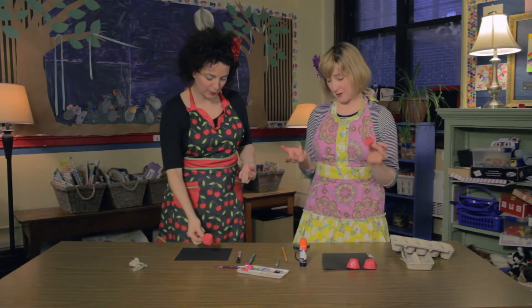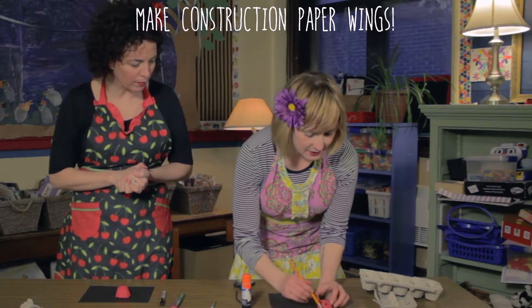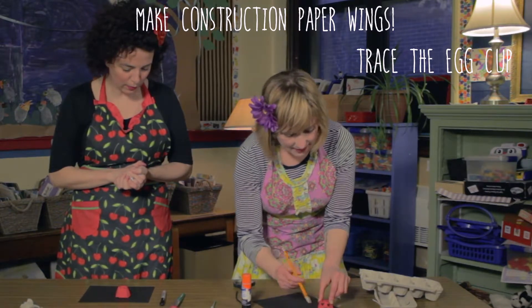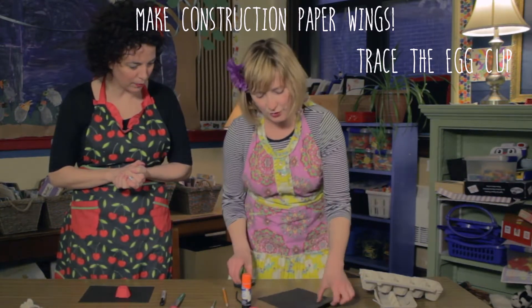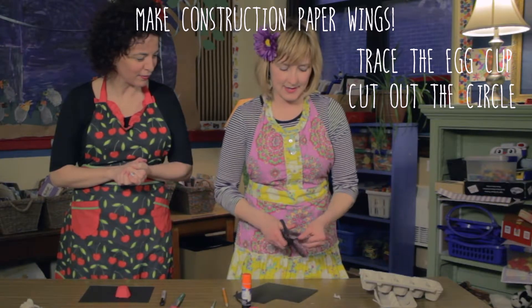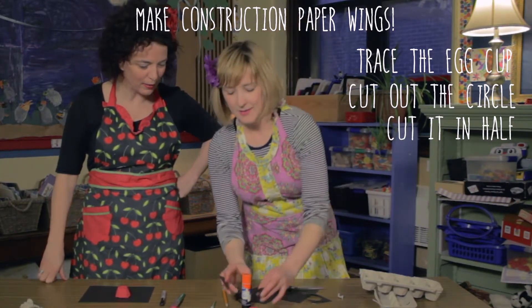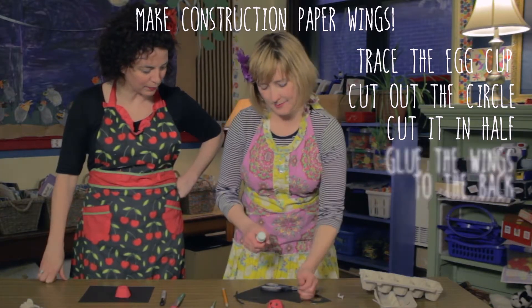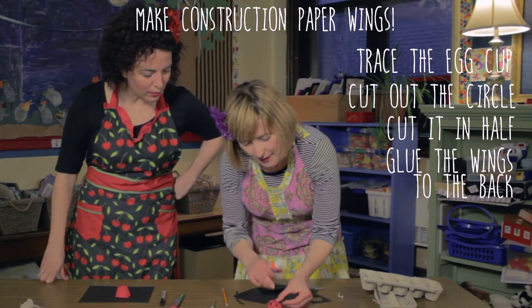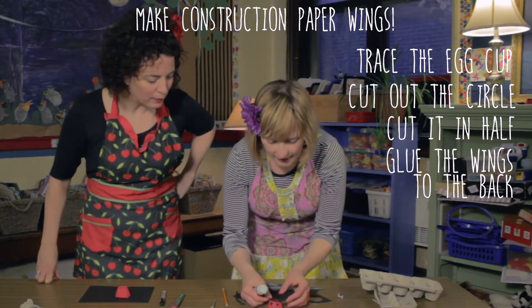Here's where we get into the options. What I like to do is take your egg cup and a pencil, and you're going to lay it right here on your black construction paper. You can draw and trace around the edges — you've got a circle, more or less. You can cut it in a circle, and then you're going to cut it in half. Take your glue stick — you need a fair bit of glue to get it to stick on the egg carton. One half down like that, one down like that, and then your ladybug has wings.